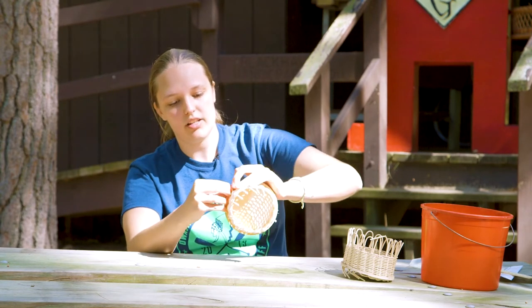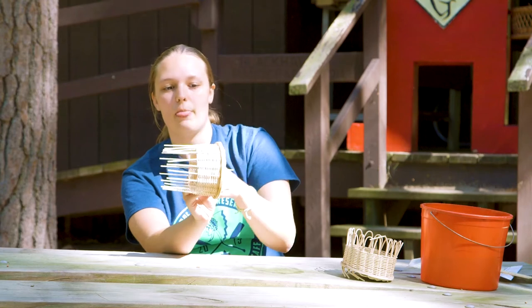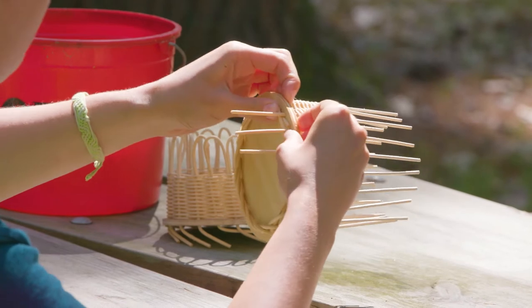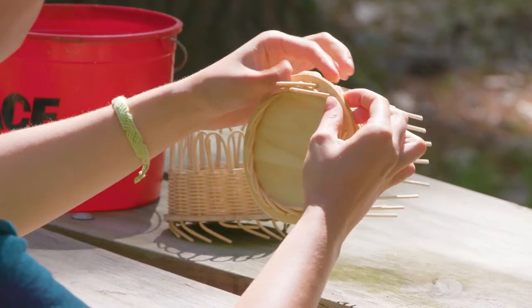We just keep going and push as we go — that's very important. You can see how they're all flat, and then your basket will actually be able to be used. We're still bending and we have two left now.